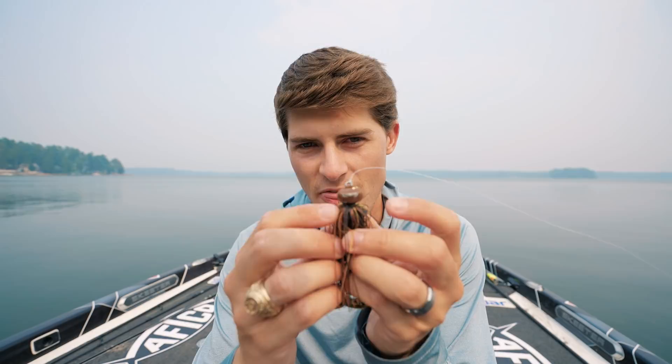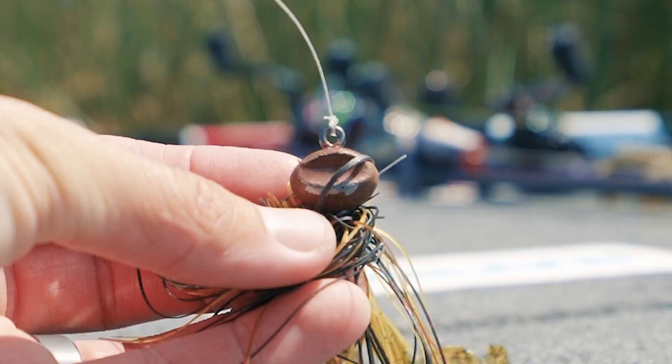This jig has three key features. First is the concave 'rocking notch' on the front of the head — strategically placed to let the jig deflect off cover, stand up on its head under pressure, and when you rip it off the bottom it has a super erratic jump that I've seen elicit big bass strikes.